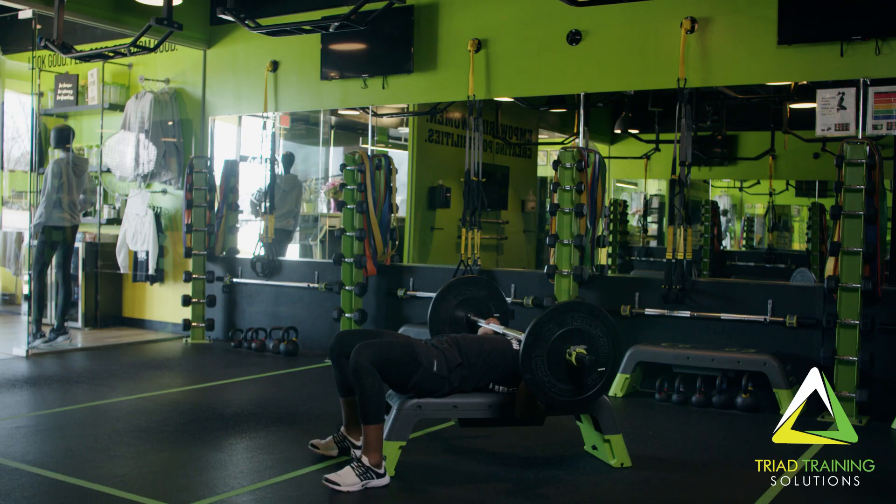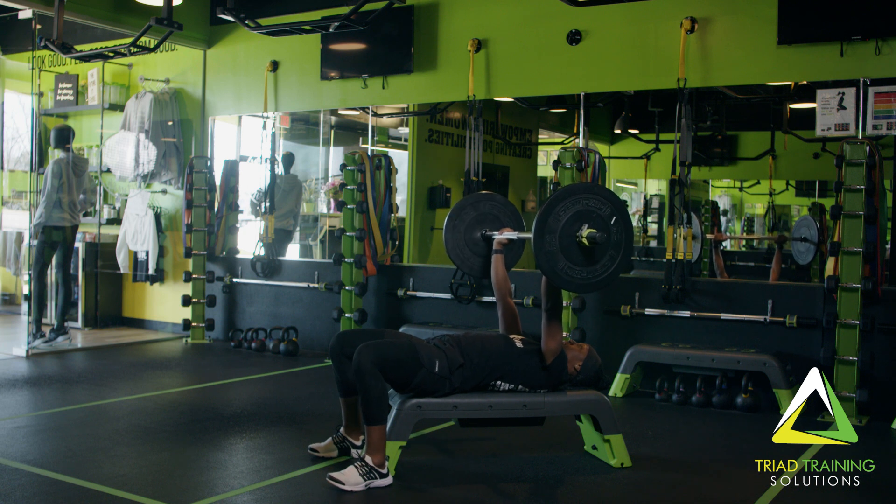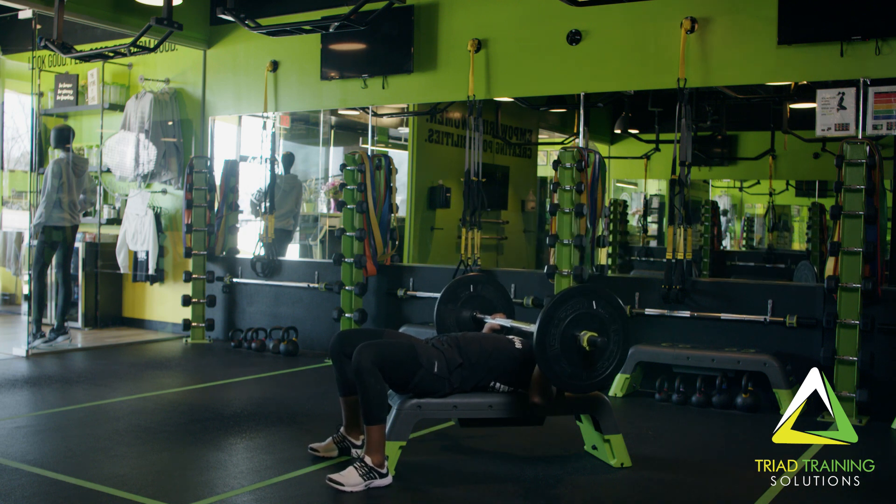Now for the bench press. Lie back on a flat bench using a medium grip. Lift the bar from the rack and hold it straight over you with your arms locked. This is your starting position.